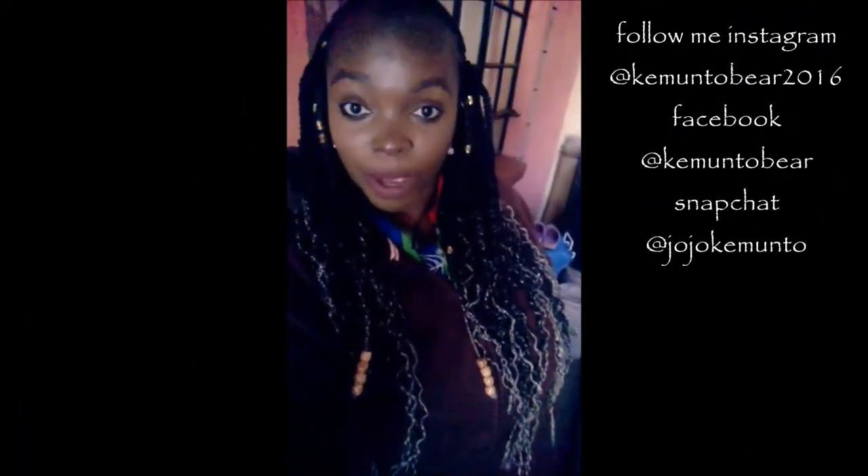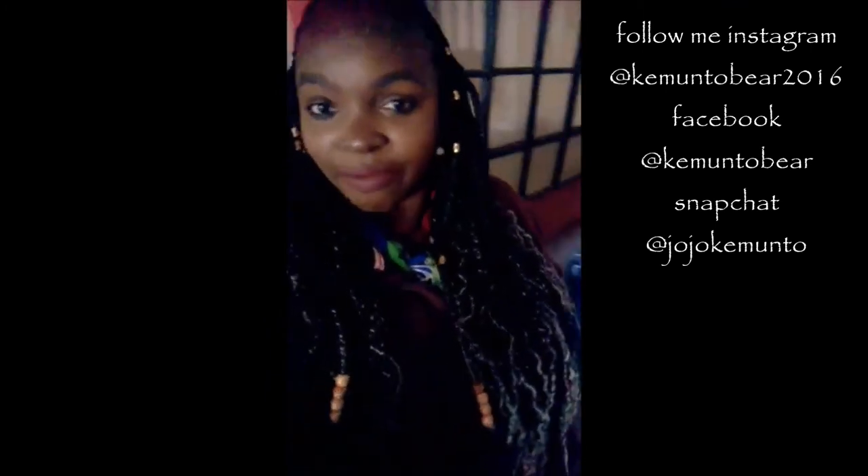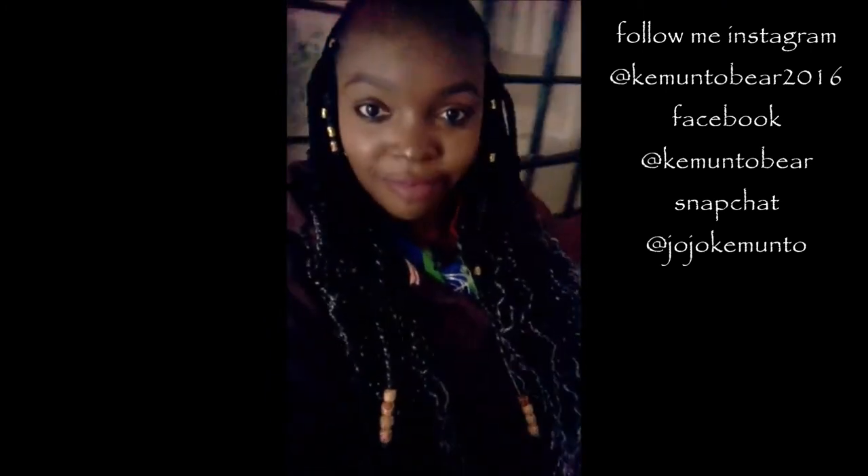Don't forget to subscribe and like this video if you enjoy this kind of videos. I'm going to do another one. I have a new video. Bye!